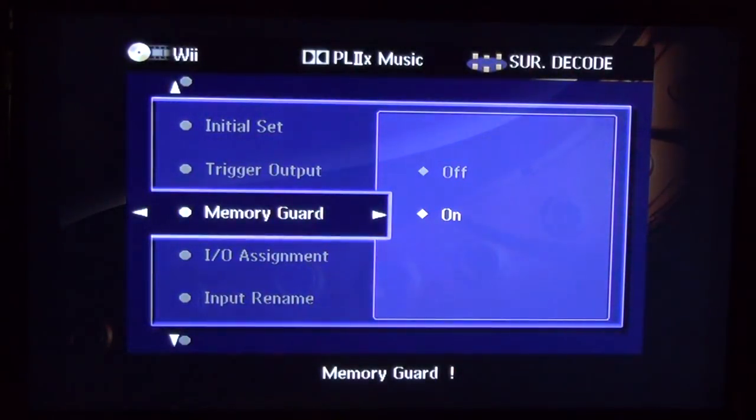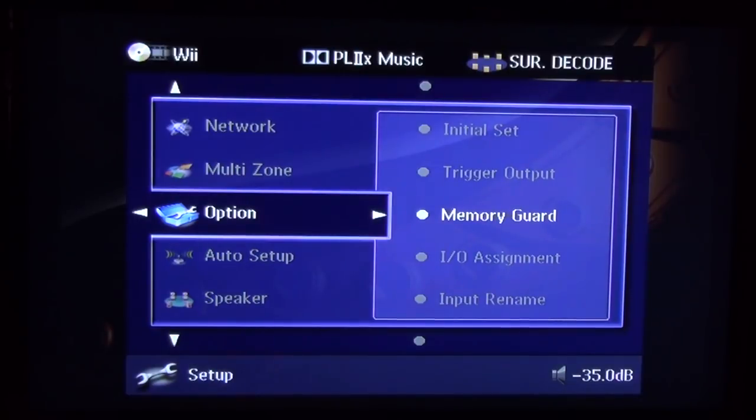That's it — I just wanted to show you how to do a basic bass management setup with all speakers set to Small. I hope you find this video useful, and until next time, keep listening and listen well.